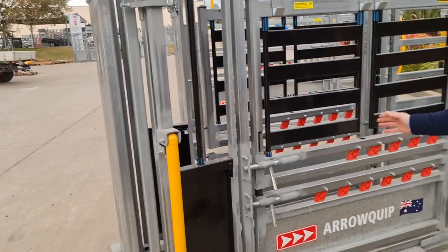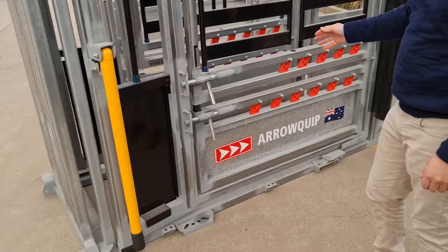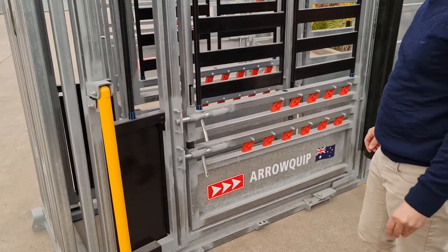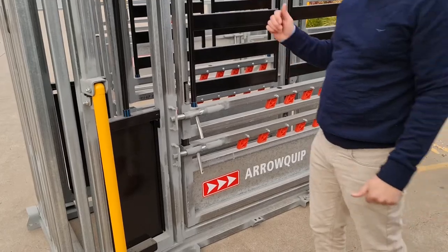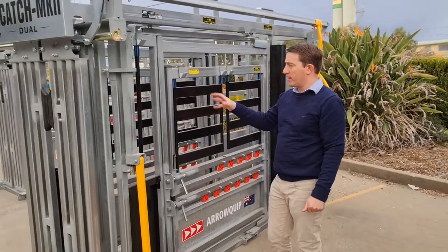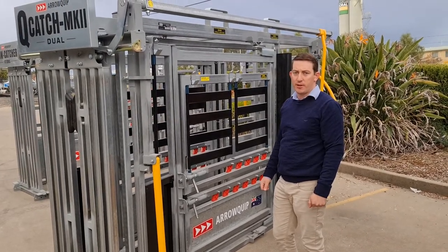We can put a rubber floor in this crush as well — it's an option, just specify that at the time of ordering. So that's the dual crush, the QCATS Mark II Dual. Ten-year guarantee, Australian made here in Tamworth. Thank you.